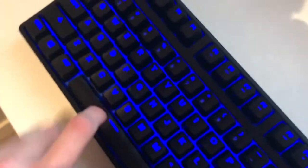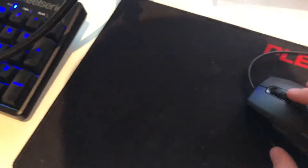The headphones can hang on the front. I've got this mechanical keyboard — I like it, it's cool. I got this mouse pad for free at a League of Legends event, and this mouse — it's not really any special mouse, I just needed one.